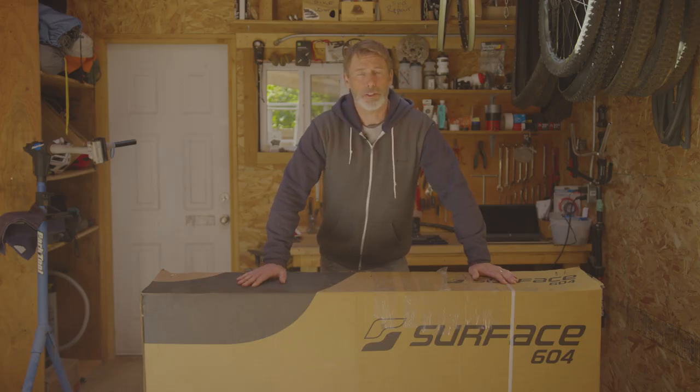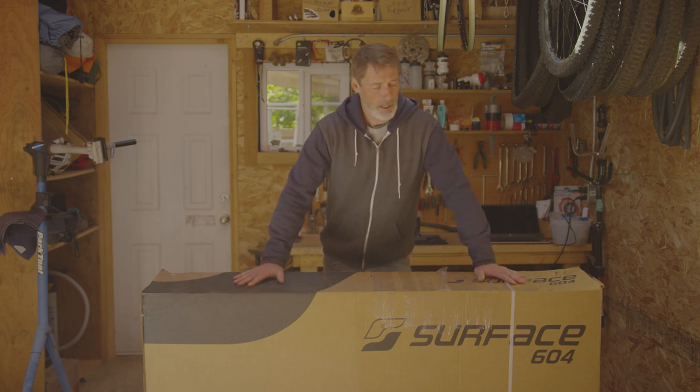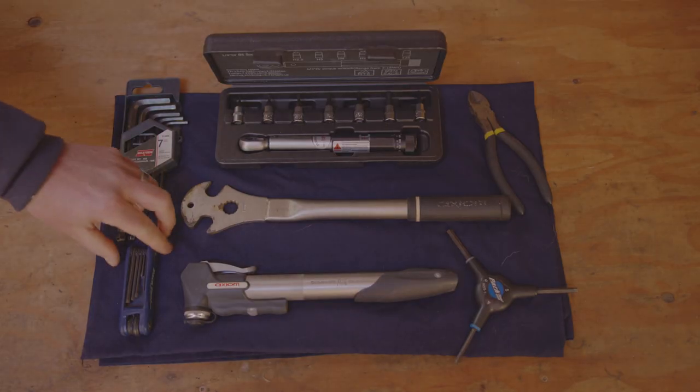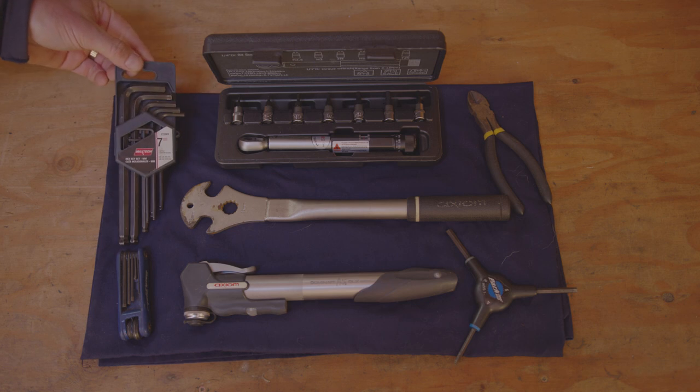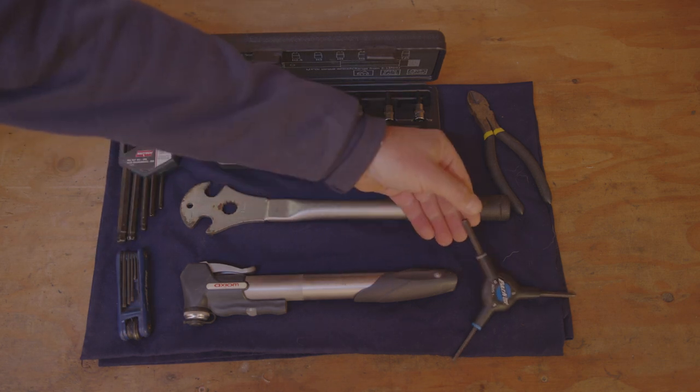Congratulations on your purchase of your Surface 604 bicycle. Today we're going to go through the unboxing and assembly of your new bicycle. Some of the tools we'll be using today are your multi Allen key sets, individual Allen keys, or your tri Allen key tool.